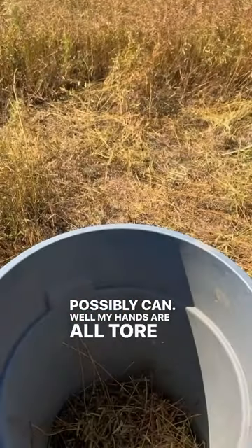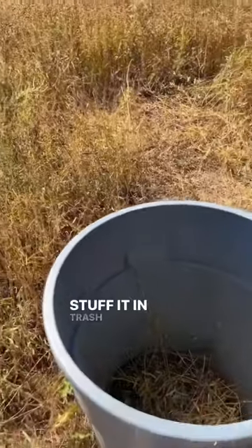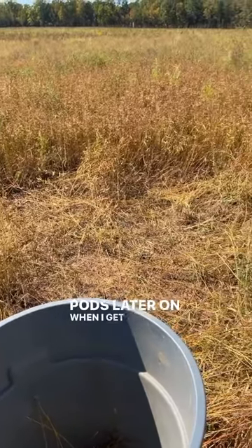Well, my hands are all tore up and I barely got any, so we're going back to the original plan. I'm going to chop down as much as I can, stuff it in this trash can, and then I can figure out separating the seed pods later on when I get it home.